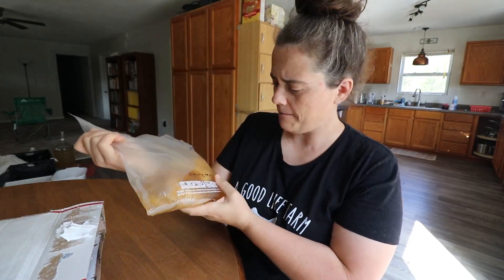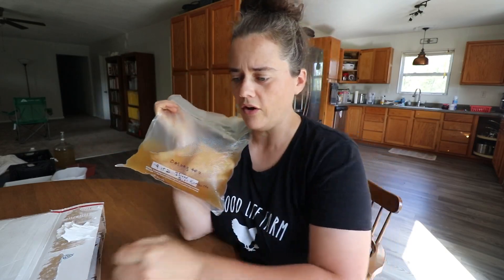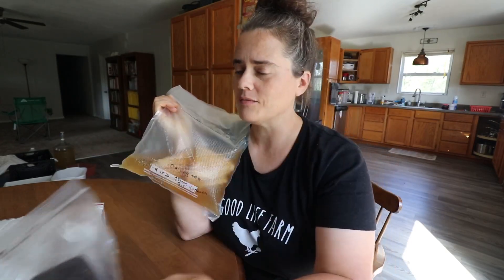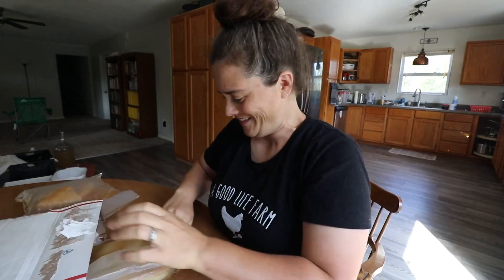Look at this guy — this is an Island Girl Kombucha SCOBY. It takes oolong tea, so I went to the natural food store and got some oolong tea.